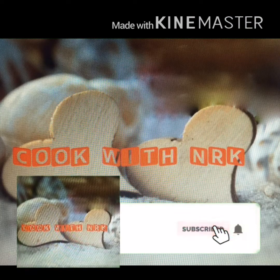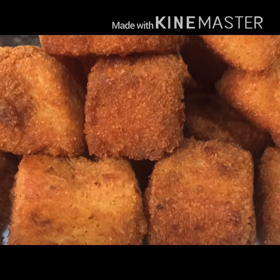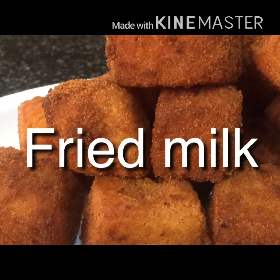Hi friends, welcome to my channel, Cook with NRK. This recipe is fried milk. This is a dessert.